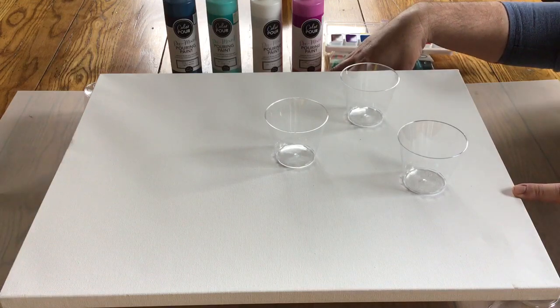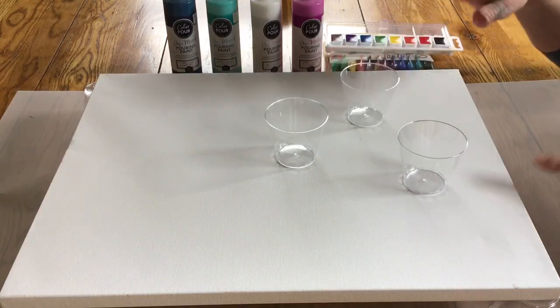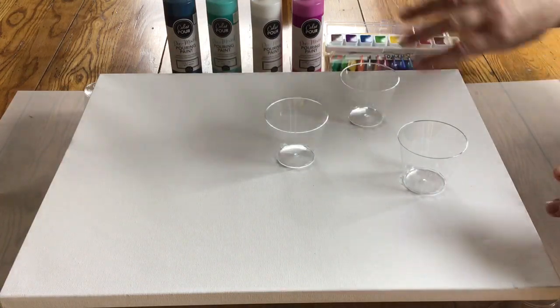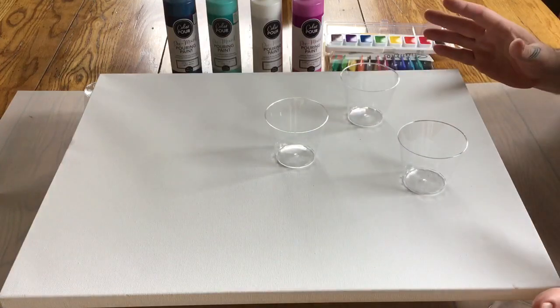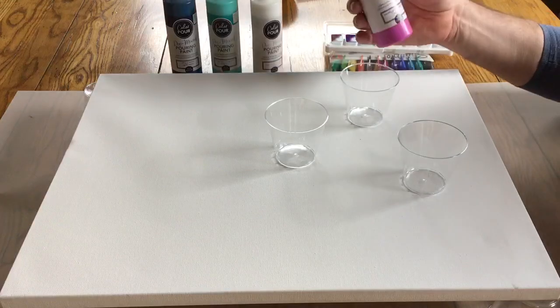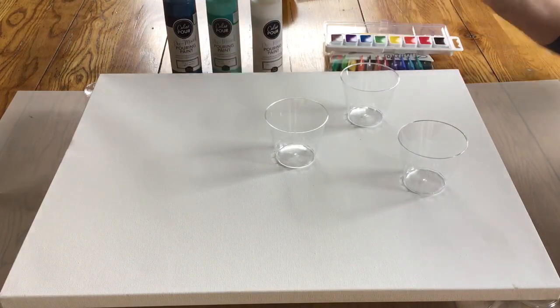I've got a piece of plastic — you can use newspaper, anything underneath — and you want to make sure that everything is clear because it's going to get messy. We're gonna pour the paint on the canvas and it's going to drip all over the place.